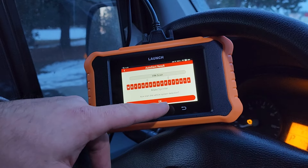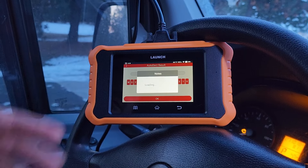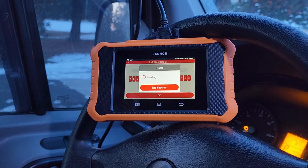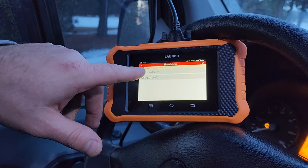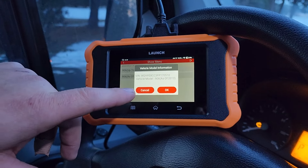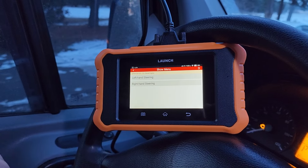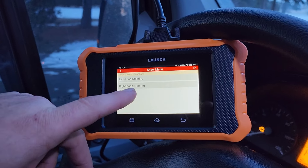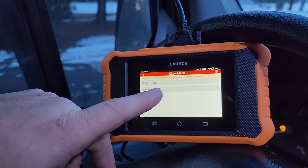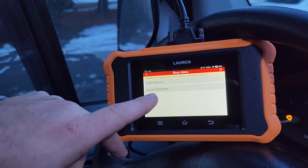Reading... Sprinter. Here we go. We're going to click OK. This thing is like a whole little iPad. It's asking up to 2013 or as of 2013 — we're going to go as of 2013, that's what I have. Diesel engine, of course. Left-hand steering. Automatic transmission. I don't even know what this is. Health report. System selection.